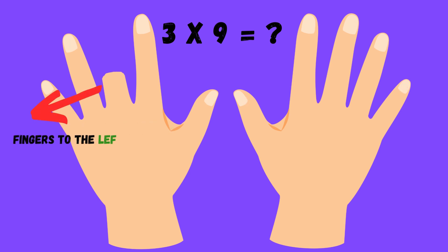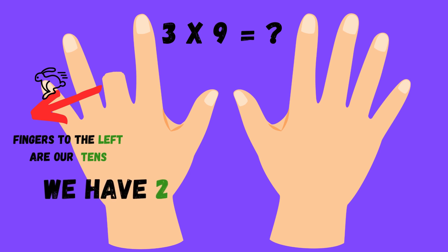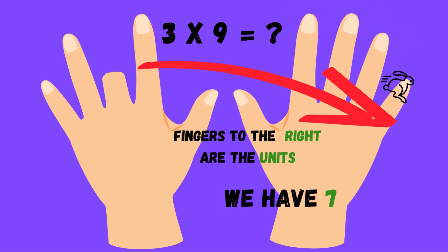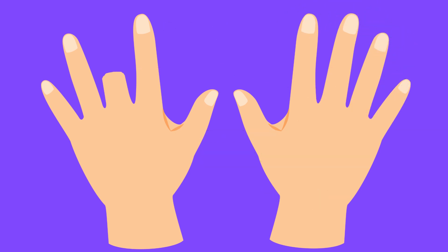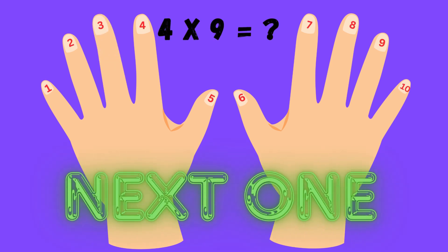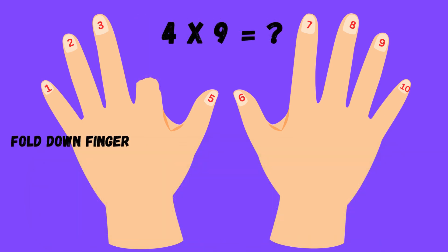Multiply, my mind is fine — follow these steps and you're done. Number your fingers one to ten, fold one down, let's start again. Pick the number you want to fold, nine times this, the trick is cold. Count the fingers left of the fold, they're the tens as you've been told.